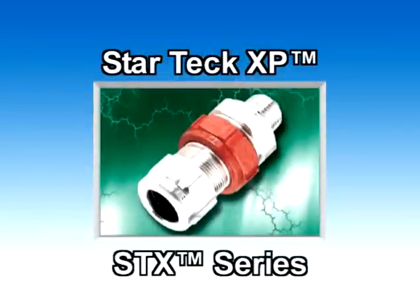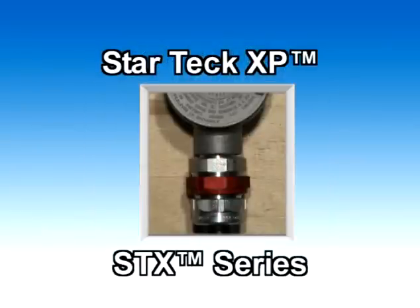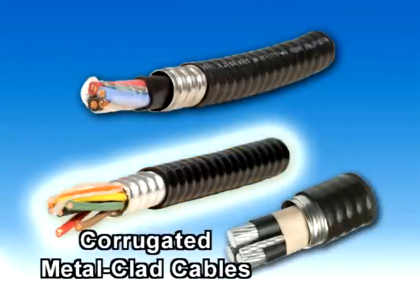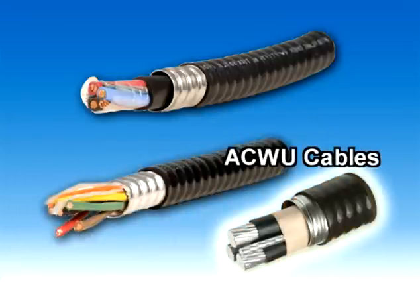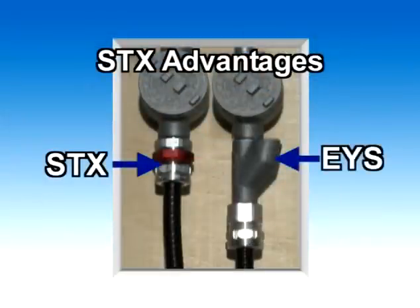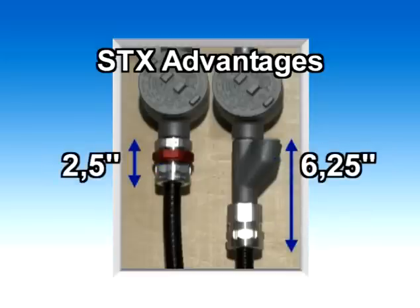Installation Methods for the StarTech XP STX Series Explosion-Proof Cable Fitting. StarTech XP Explosion-Proof Cable Fittings are designed for TEC cables, corrugated metal-clad cables, and ACWU cables. Installing a StarTech XP Explosion-Proof Fitting is the same as a combined installation of an EYS with a regular TEC fitting, but takes up to three times less space.